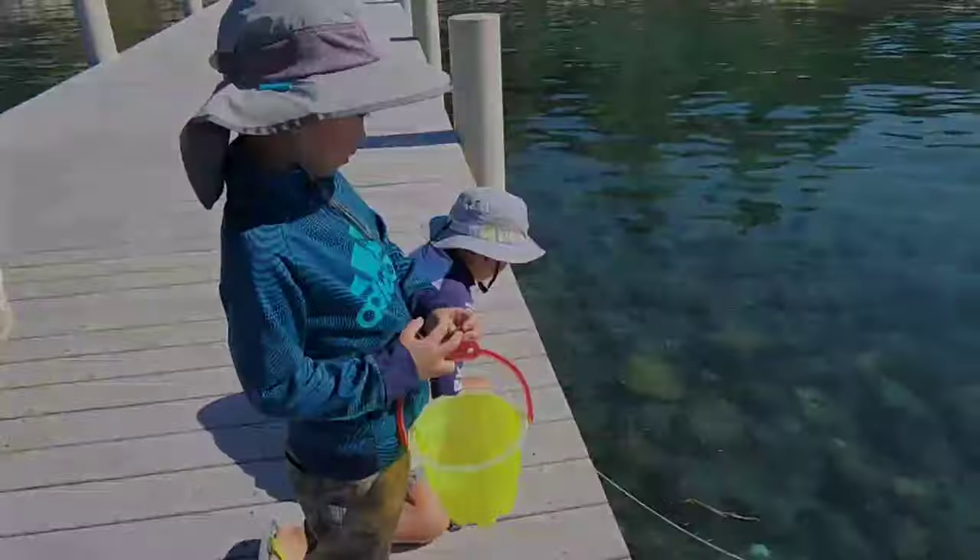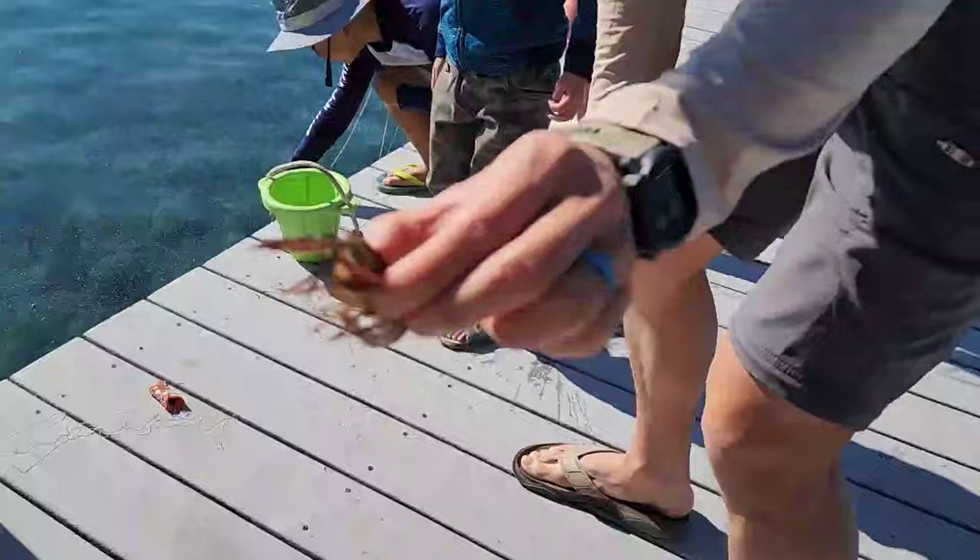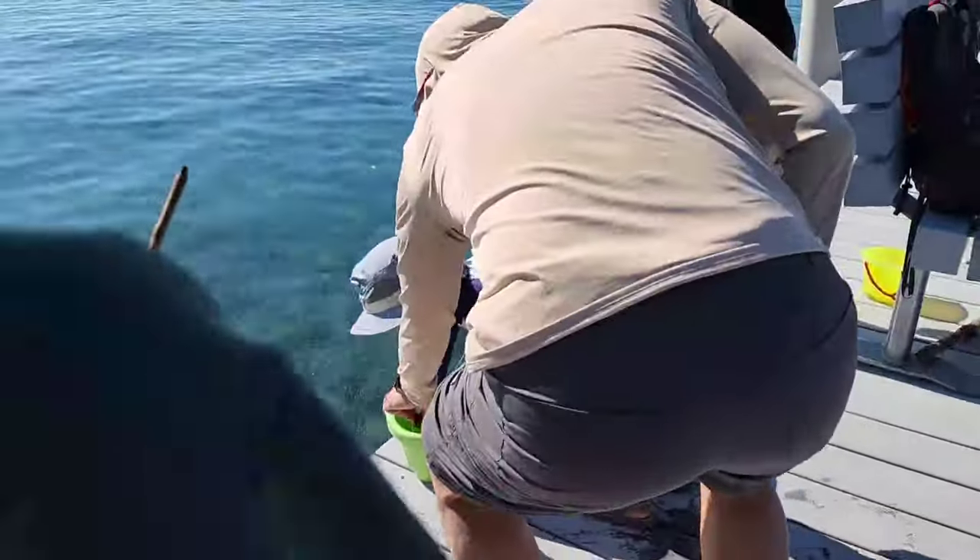You got one! Yeah, first catch! First catch — little buddy, little one.